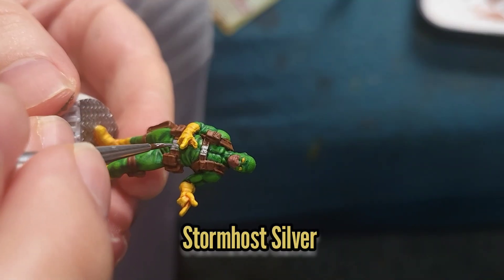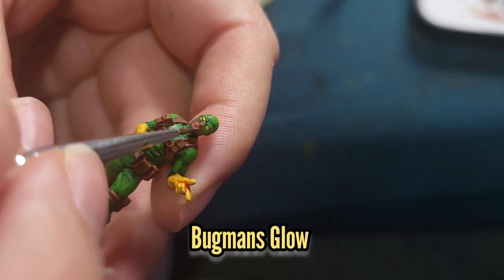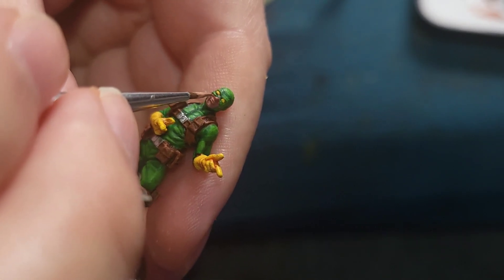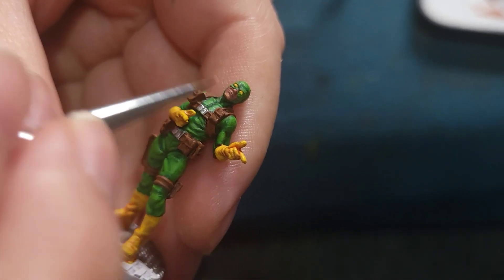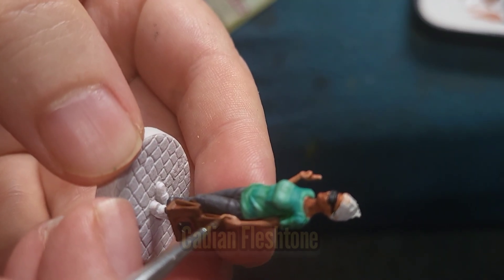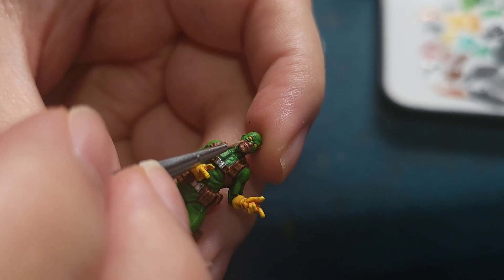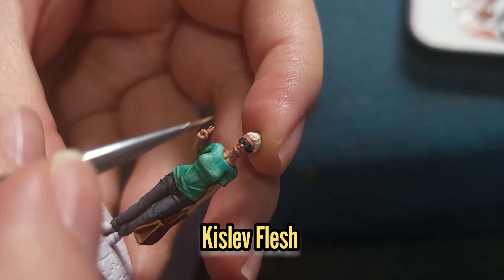I then highlighted Bob's buckles with some Stormhost Silver. I then went back to the skin and re-layered Bob's flesh with some Bugman's Glow, followed by a 50-50 mix of Bugman's Glow and Cadian Fleshtone for the first highlight, then Cadian Fleshtone just by itself for the next. I then used Cadian Fleshtone to re-layer the flesh on Blind Owl, then did a 50-50 mix of Cadian Fleshtone and Kislev Flesh for the final highlight of Hydra Bob — but I also used it for the next highlight on Blind Owl. For the final highlight on Blind Owl I just used Kislev Flesh all by itself.